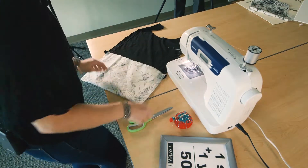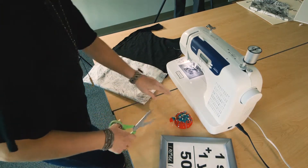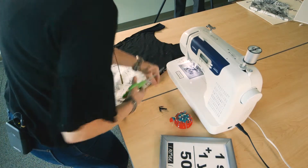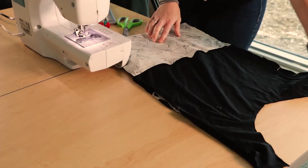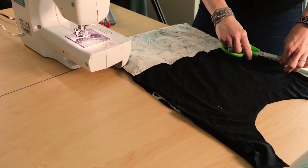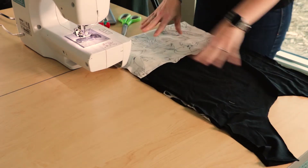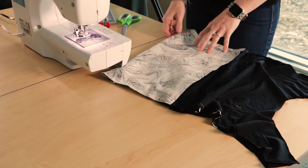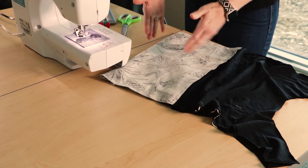Now I've stitched the sides of my bag, and now is a good time to trim any excess off or any threads. The last step — and it's not a necessary one, but I like it because it gives a little bit more structure to the bag and allows me to carry a little bit more in it — we're actually going to create a gusset, which is just the bottom part of the bag.